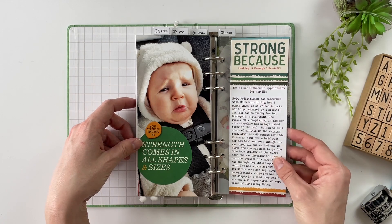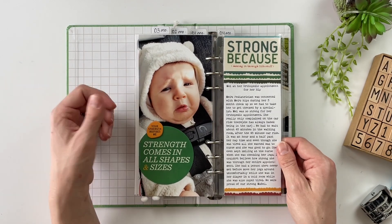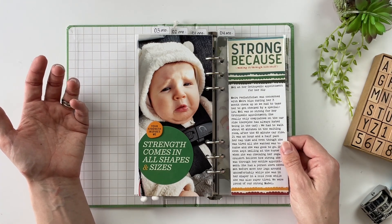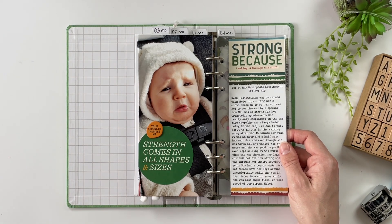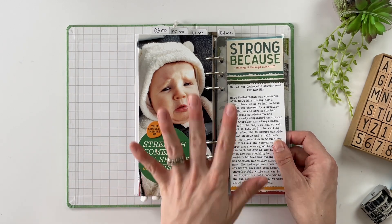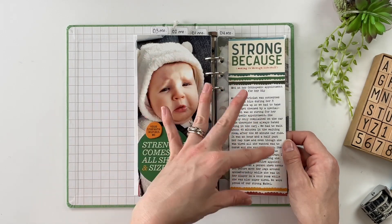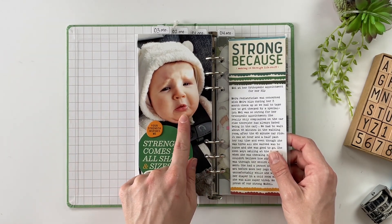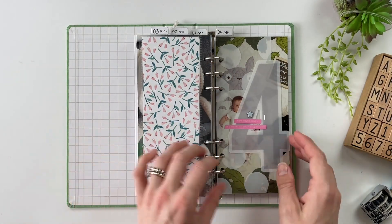The next story was using the Strong Story Kit. I had just asked for a story of strength and left that up to Caitlin to decide what that would be. She talked about how Mabel had an issue with her hip and had to go see an orthopedic surgeon, wore a cast for a while, and they were worried about hip dysplasia. Turns out everything turned out just fine, but telling the story of making it through all of that stress and fear is important. This little picture of her pouty face is so darn cute. Then we've got the pattern paper to finish out month three.